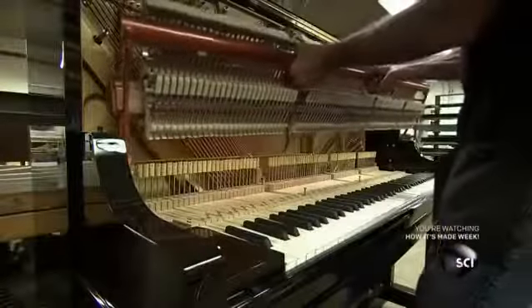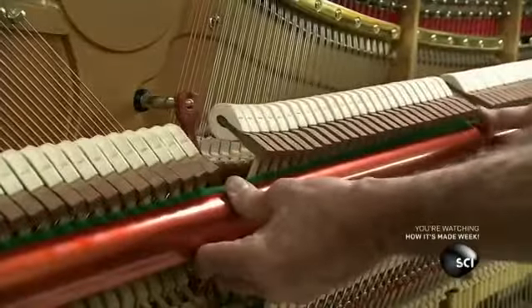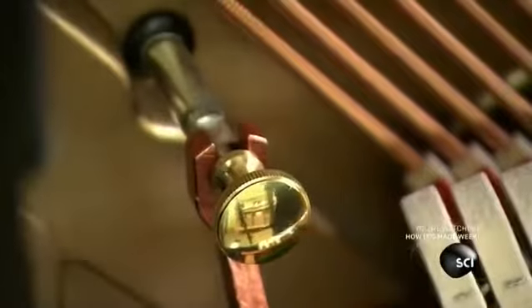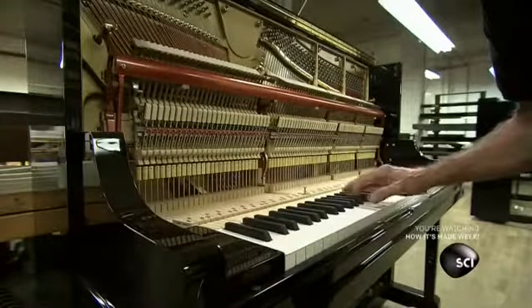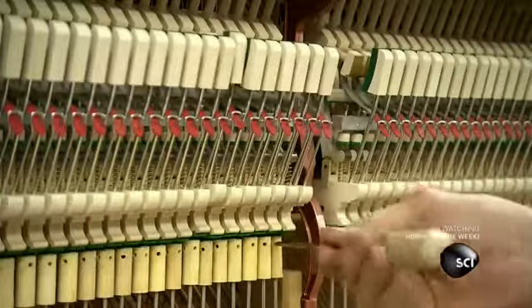Then he installs the action stack directly above the keyboard, attaching it to bolts mounted on the cast iron frame. He presses each key a few times to make sure it functions properly. If it doesn't, he adjusts the capstan to better strike the key.